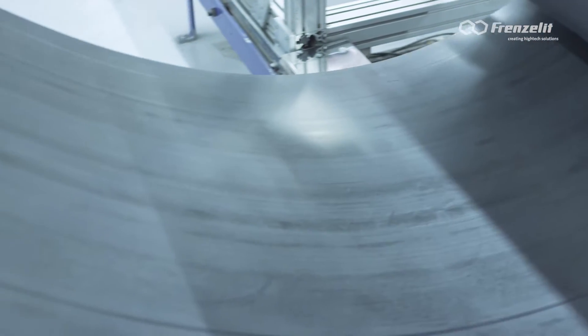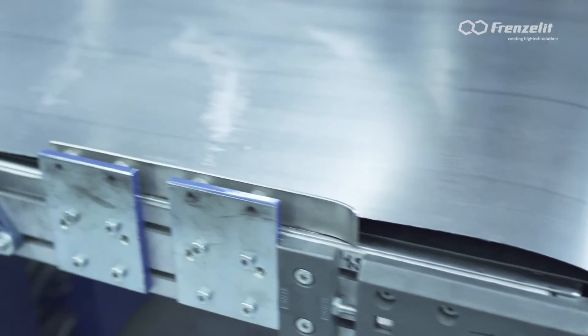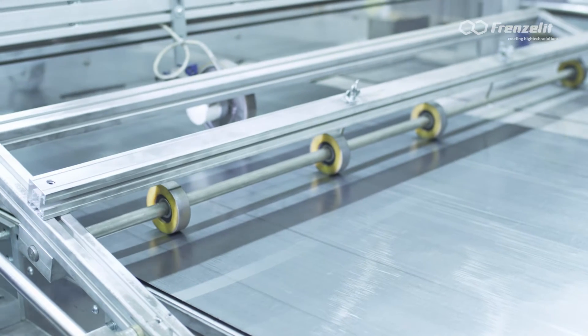Frenzelit develops innovative gaskets made in Germany on the basis of the company's over 130 years of experience and wide-ranging material and manufacturing know-how.